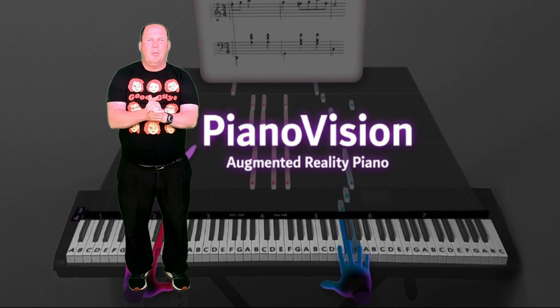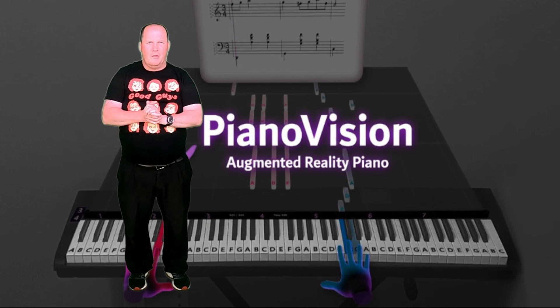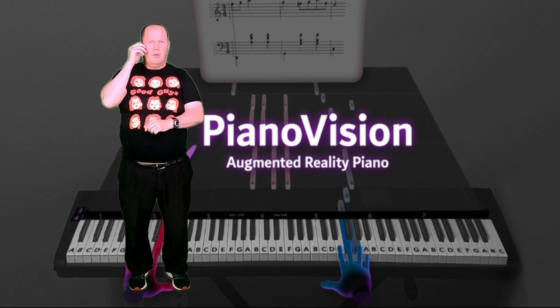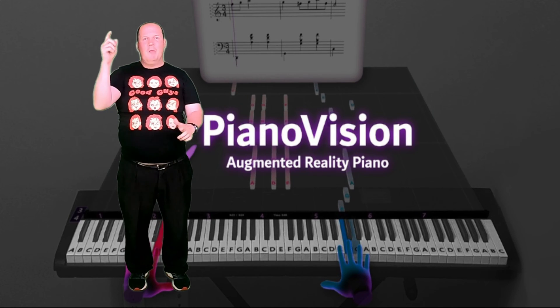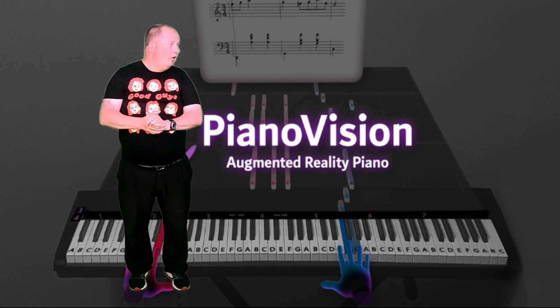You can learn to play the piano in virtual reality with mixed reality. Don't forget to hit the like, share, comment, notify me on the bell, and most of all hit the subscribe button for all of my future content. And follow me on Facebook, Twitter, and Instagram. We're going to jump into Piena Vision — see you in the metaverse.